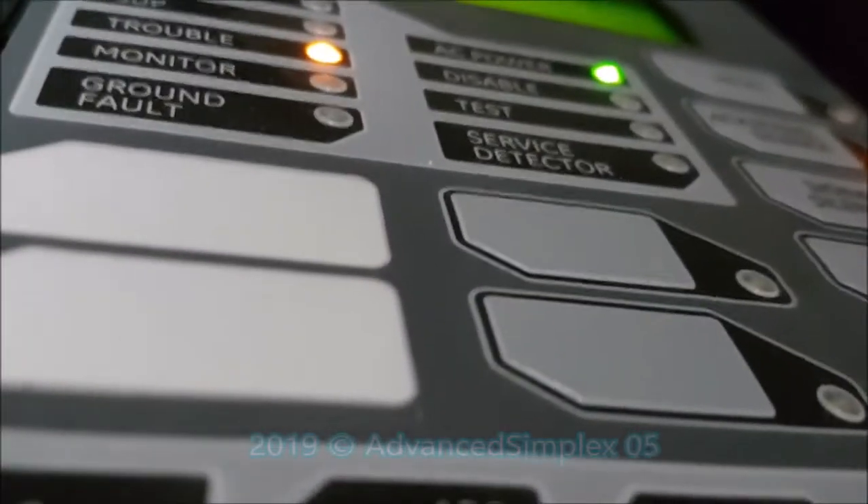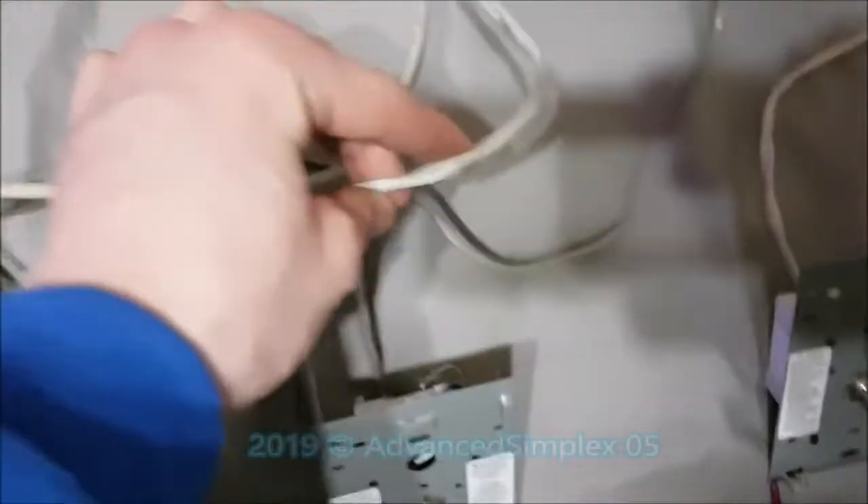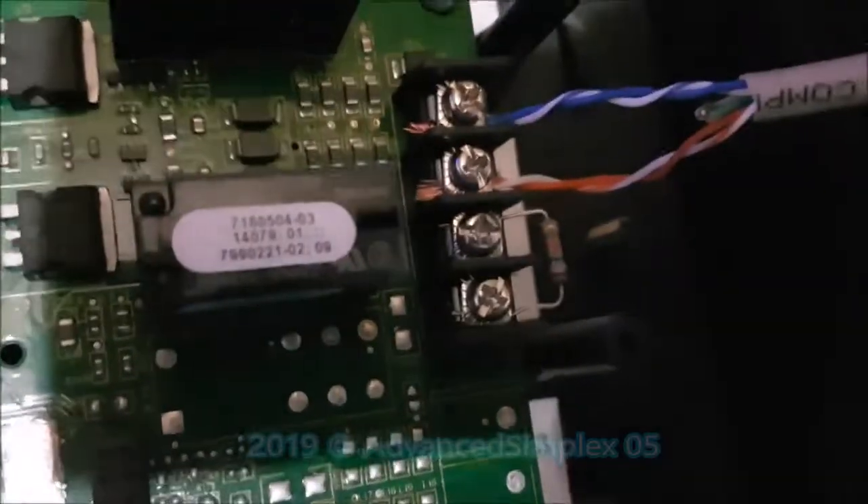I'll go ahead and take off the dress plate for you. Here's the plastic dress plate and here's the panel inside — the addressable card is right there. It goes to this pull station first, then through this wire to the next device, device 13. And here are the NACs — like I said, only a resistor on NAC2; NAC1 doesn't have one, which is why you see the NAC1 trouble.